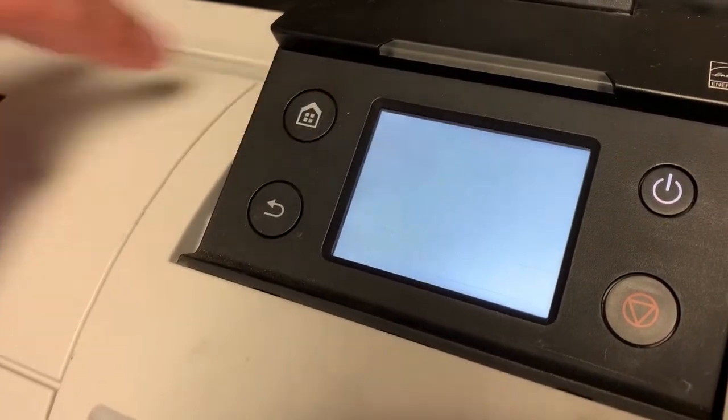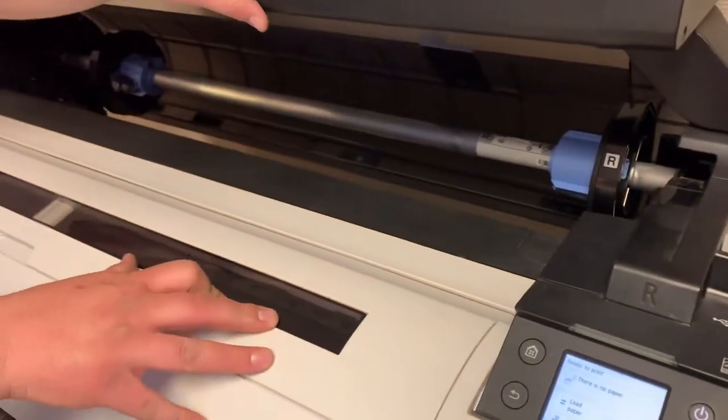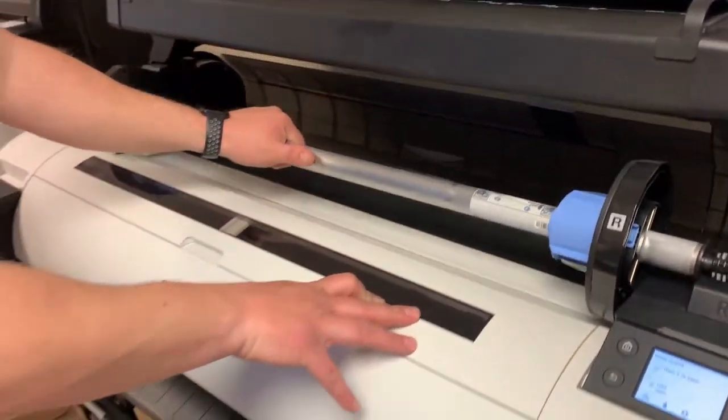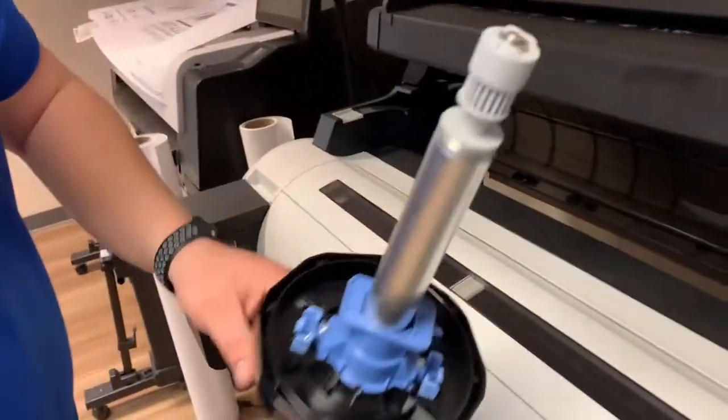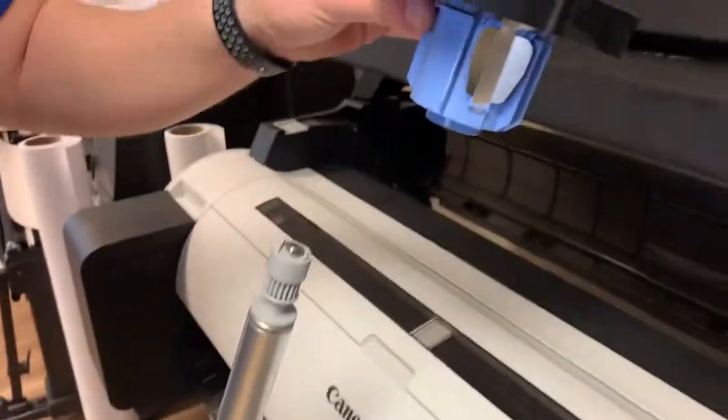Now that the printer has an IP address, we'll go back home. It's time to load paper in the machine. The spindle pulls out, and on the left-hand side you have a blue lever — flip it up and the left-hand side comes off.